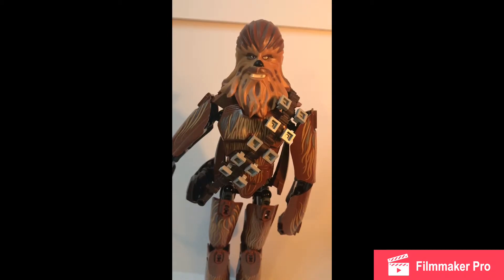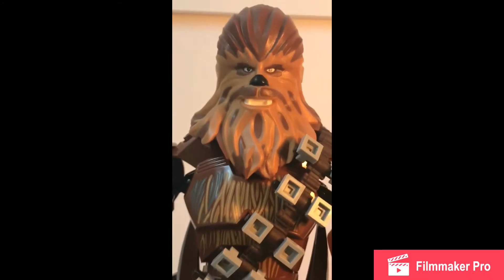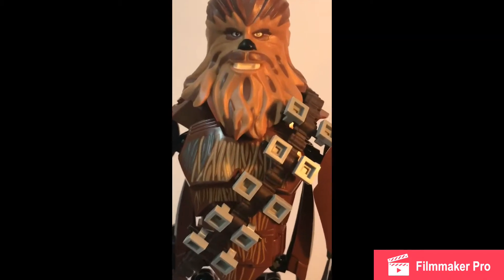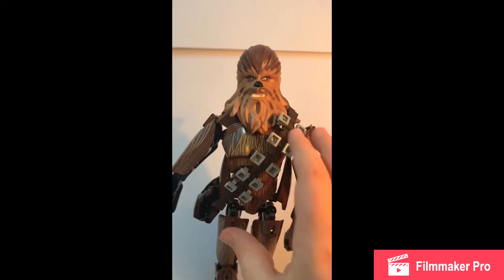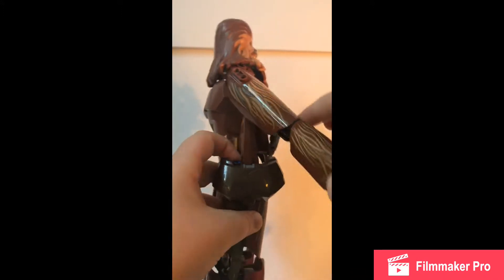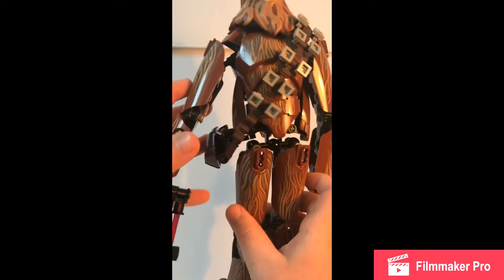Going back to the Chewbacca — the size really depicts how he looks in the movie. Here's the face, and the face looks really nice. This really depicts a Wookiee — the printing is all printed, which I really like. It just looks right. The head just flows down like fur. Then you have the bullet ammo satchel connected to the side, which is like a little bag pouch. They use the chest abs part of a buildable figure for that, which is cool.